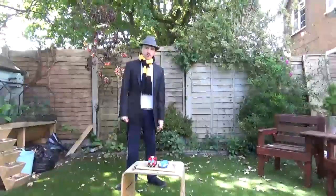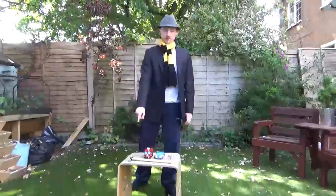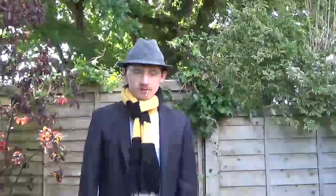Welcome back, you slapjaw mongrels. Today I'm going to be reviewing these two. Now hopefully this won't be the start of a trend — or probably it will — of me basically being the guy that smashes knockoff Transformers.